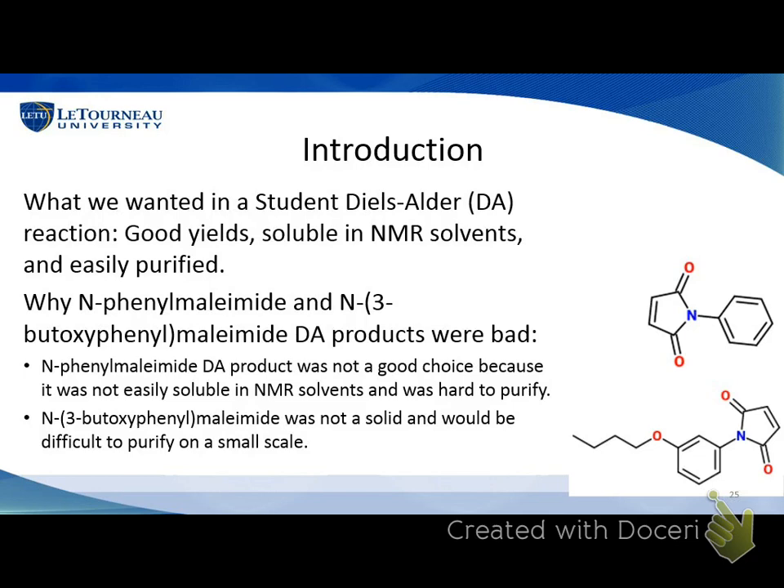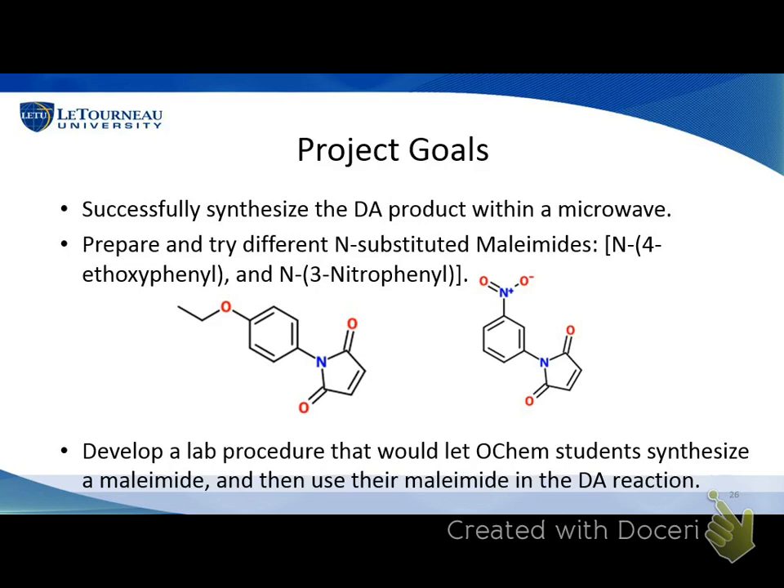This is when Joshua Pickle's research came into play. He had used N-4-ethoxyphenyl and created that compound. I also made N-3-nitrophenyl as an idea to see if a nitro group might work. The main idea from the ethoxyphenyl work was to create a lab procedure for students to use, and I think we were able to do that. I actually created a written type-out of all the procedures you'd have to do for that, which was really exciting.